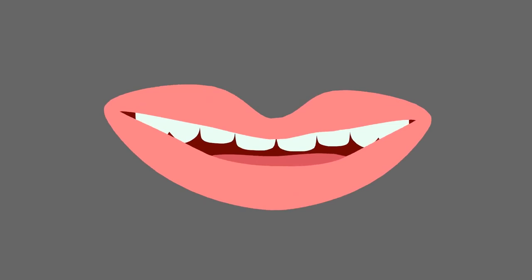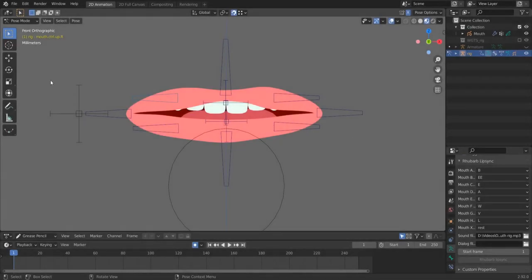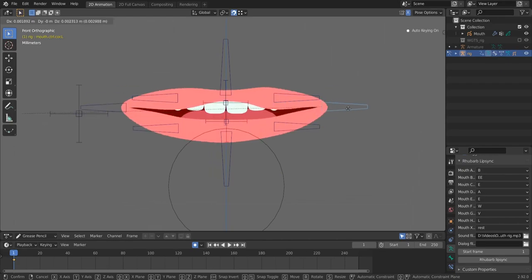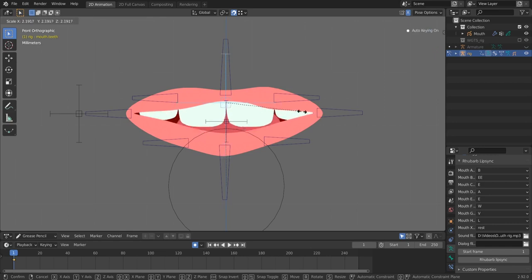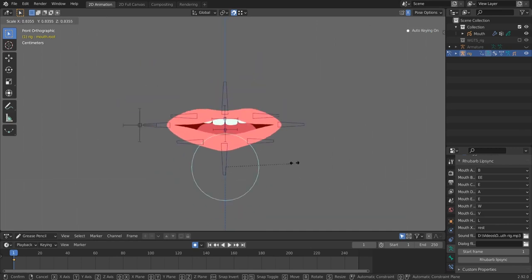So this is our mouth — it uses Rigify as usual. It has all these controls to control the shape of the mouth, so you can move this control here or this one, and you can use mirror editing to move opposite bones together. This also makes animating easier. We have controls for the tongue and for the teeth — you can even resize the teeth or the tongue. This is the root bone that you can use to move, rotate, or resize the mouth.